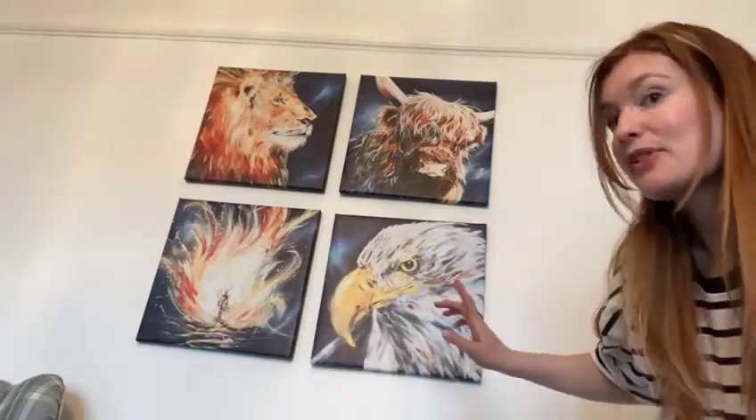These are available as canvas prints on my website and you can order various sizes. Somebody ordered a massive set — each piece was probably as big as all four together — and it was super impactful. The prints were fantastic quality; I was super happy with the definition. Sometimes when you scale up you lose definition, but with these you don't. They are incredibly high quality photographs of the originals and they look fantastic.